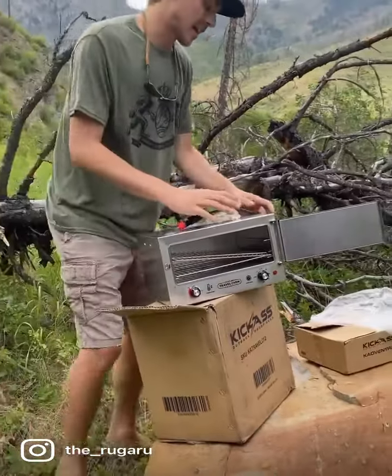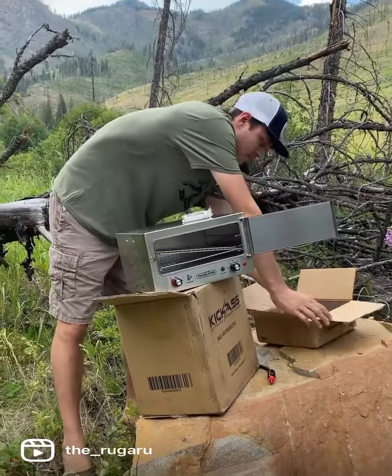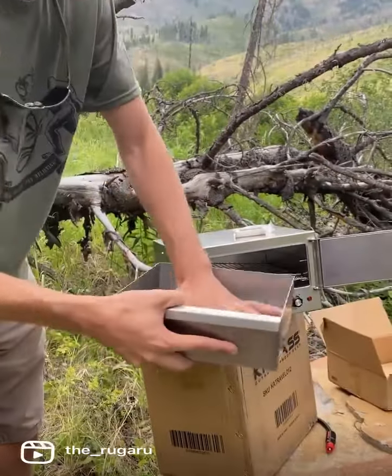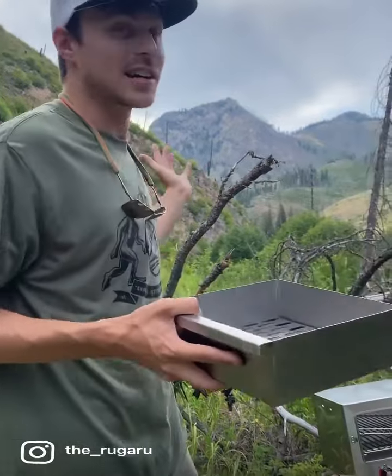The other cool thing Kick-Ass sent us — we're going to open it up and unbox it — is a deep dish tray. We're able to cook a little bit more in there, something a little bit thicker. Bake apple pie if you want out here in God's country.